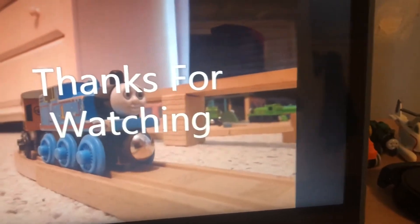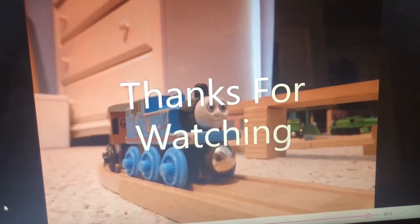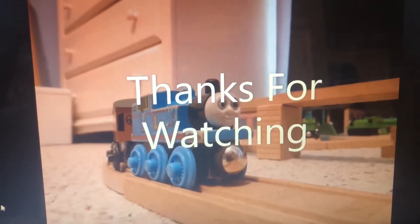Alright guys, I just finished and yeah — I hope you guys enjoyed this little behind-the-scenes. This video was exported, and you guys probably already saw it. So I hope you guys enjoyed this video, and thank you so much for watching.